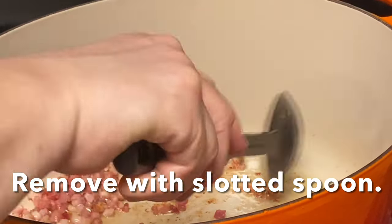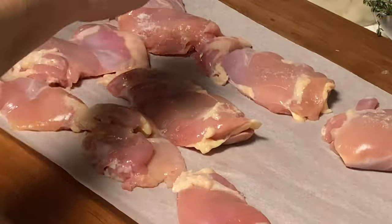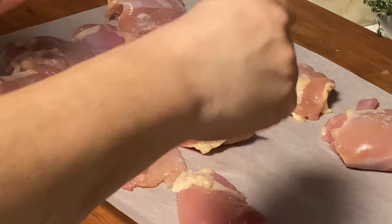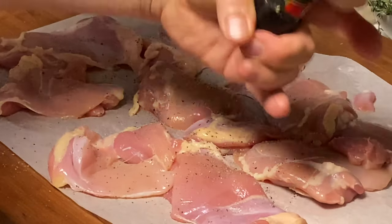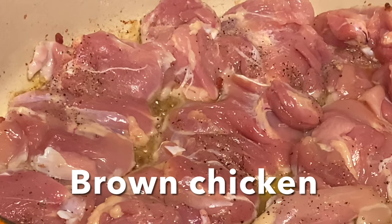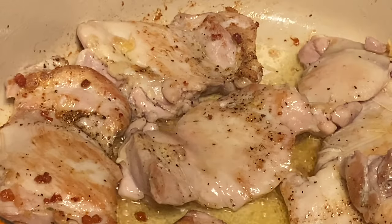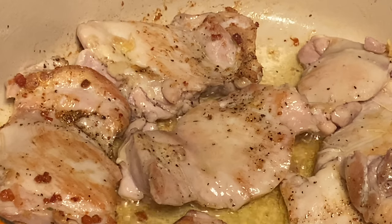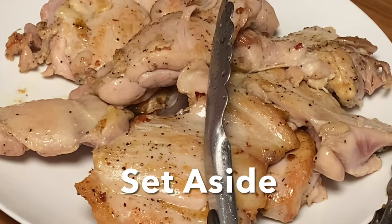Then we're going to remove the pancetta using a slotted spoon, reserving the rendering and the olive oil. We're seasoning our chicken with salt and pepper on both sides, and then into the pan we're browning our chicken on both sides until it's golden brown. Then we set the chicken aside.